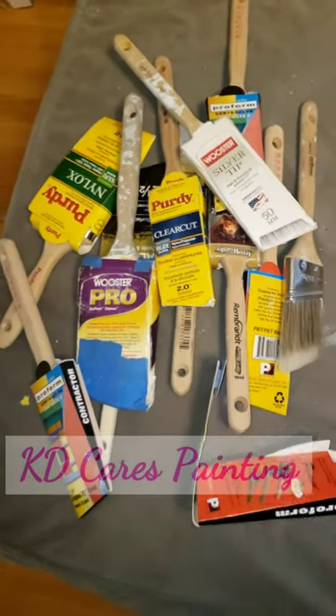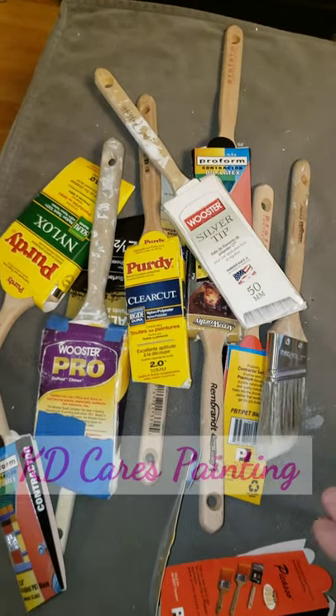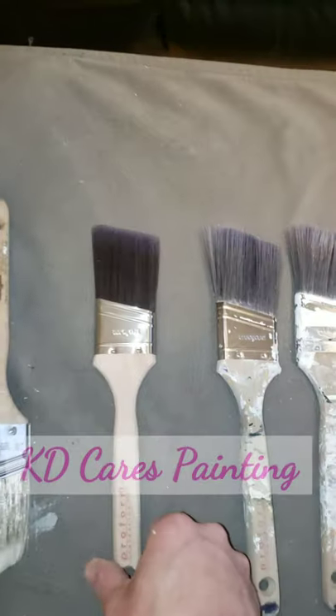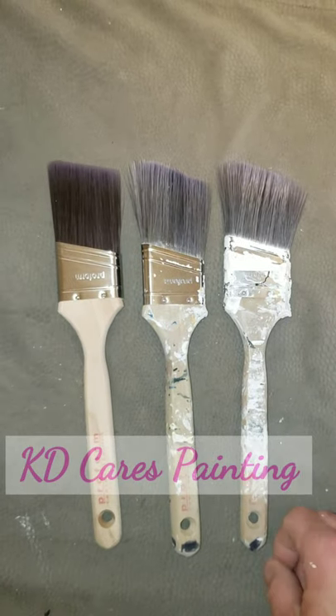There are so many paintbrushes to choose from, it can drive a person crazy. This video is not about what paintbrush is the best — use them all a million times, find out what works for you, and that's the end of that. This video is about how many paintbrushes a professional painter should have in their rotation at all times.